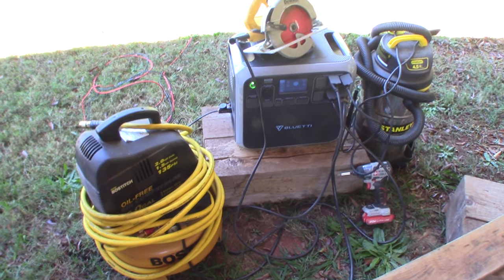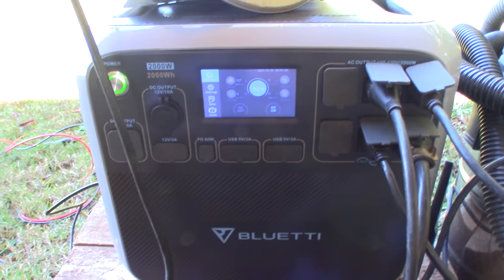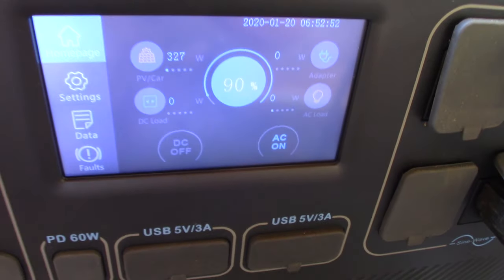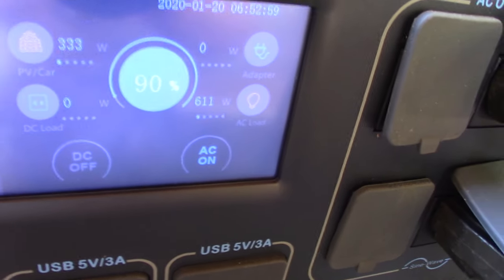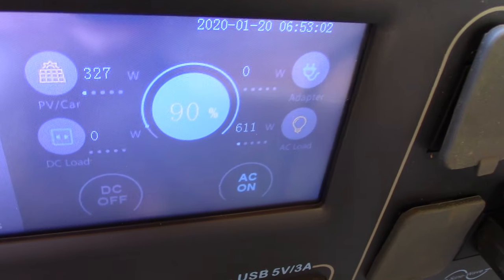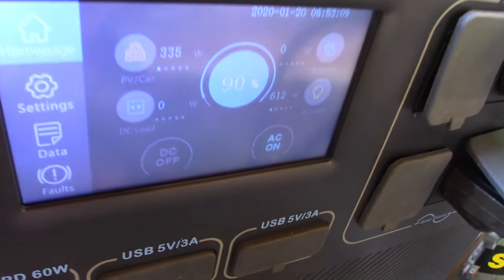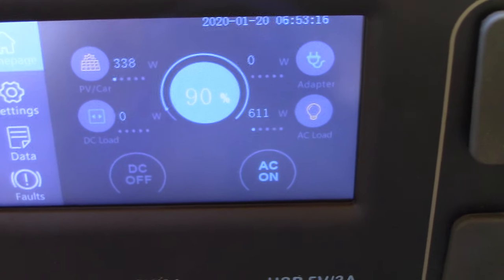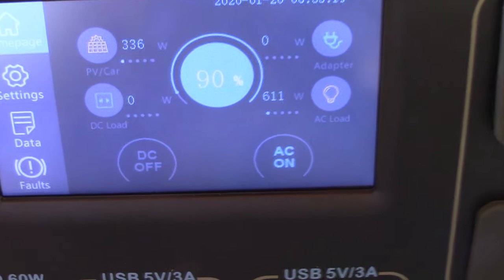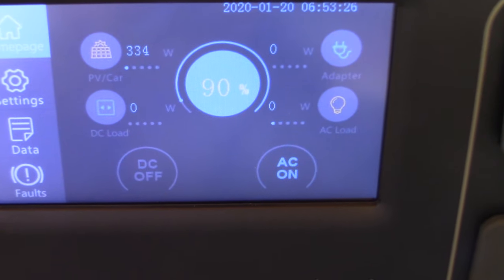I paid my own money for this generator. I've been running it for about an hour with my lead furnace hooked up to it. It's not easy to see with the glare, but right now it says 90 percent and it has been that way for about an hour.